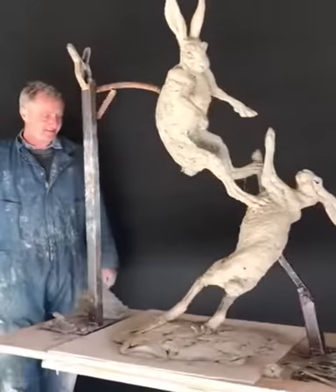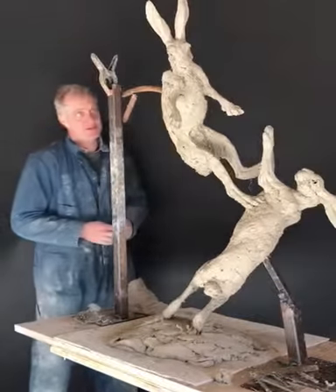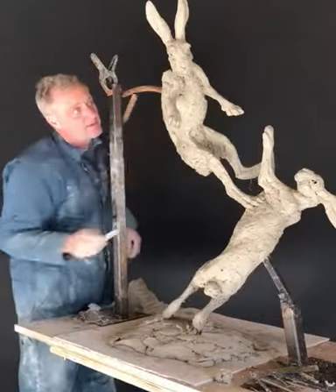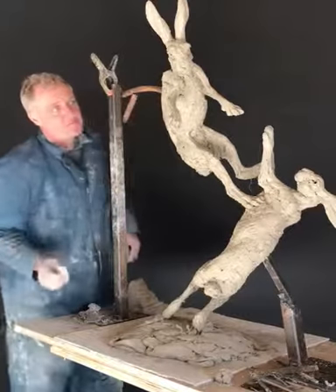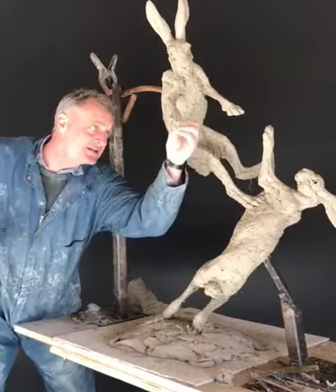I've always loved making hares. They're such a dynamic subject. You can put them into almost any composition. And they've always been a sort of benchmark subject — I've sculpted them to see how my style changes.